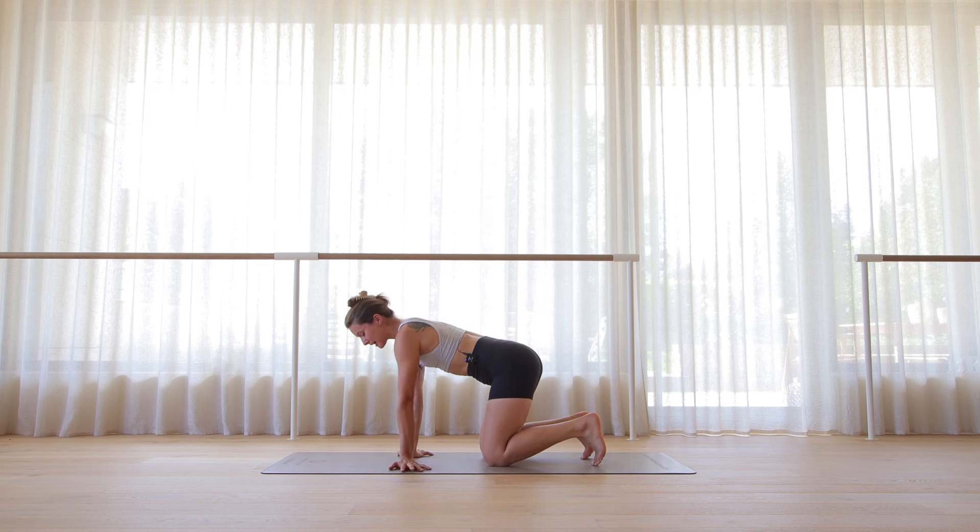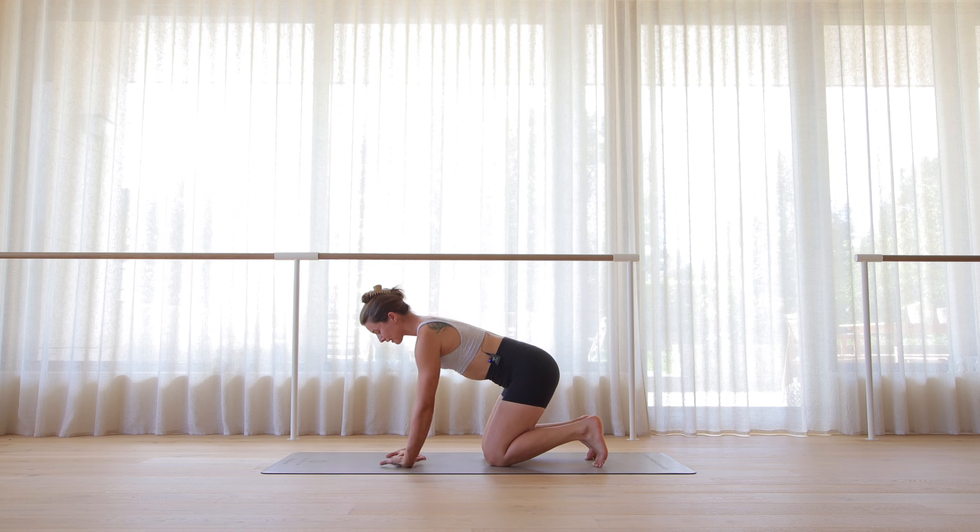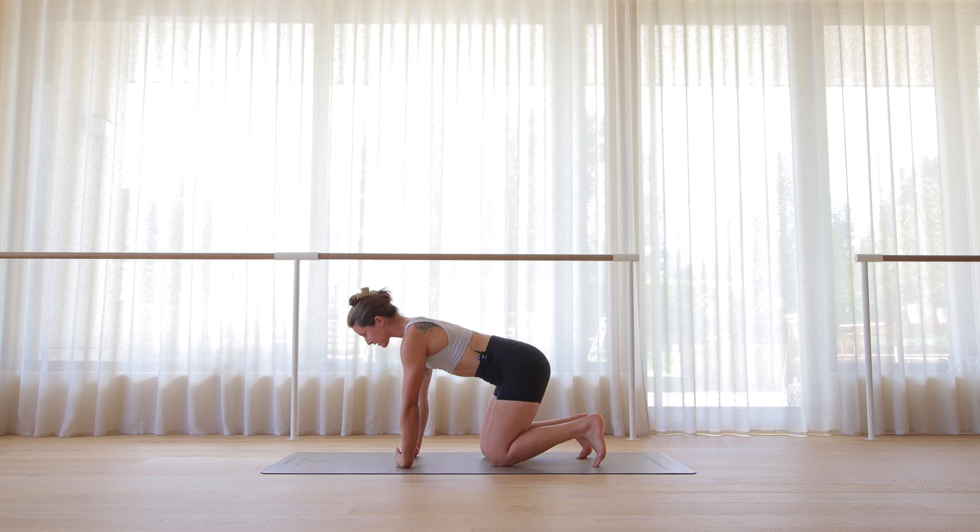Turn your fingers out to the sides, rock side to side a few times. And then let's turn the palms up, fingers pointing towards each other. Let's squeeze the hands into fists — stretching the backs of the wrists. Open and squeeze. Open and squeeze. One more, open and squeeze.